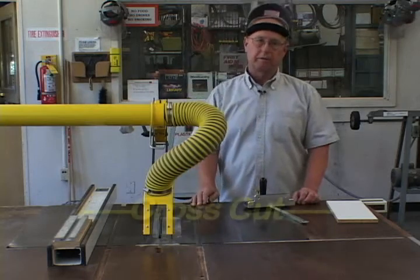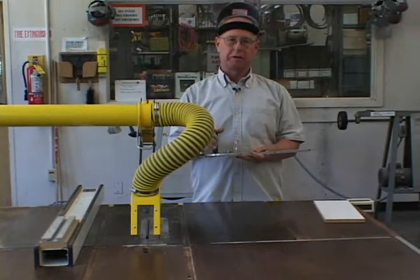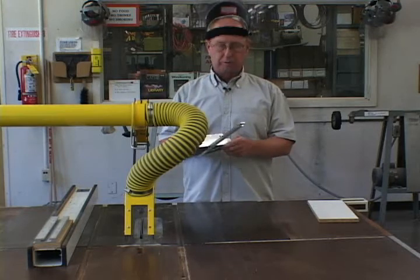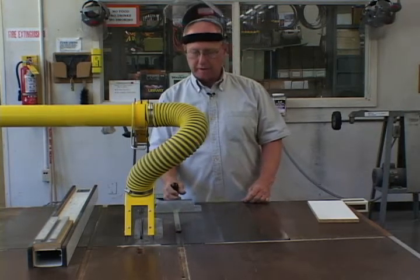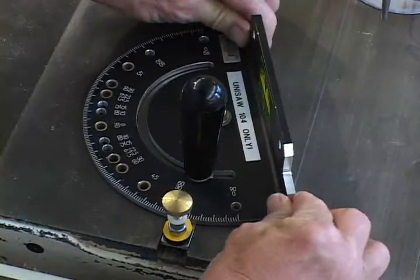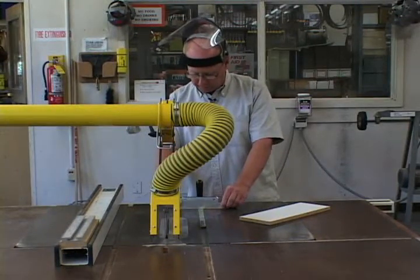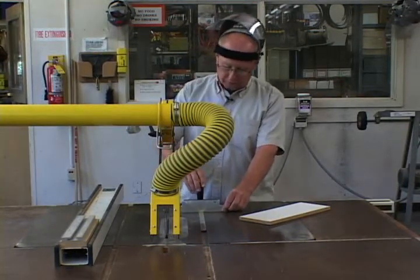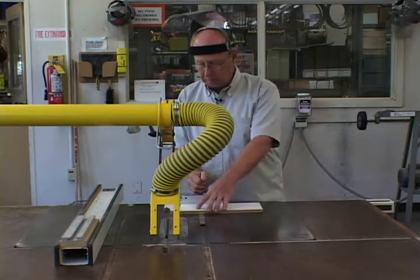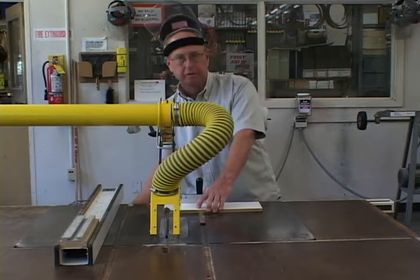The next cut is a cross cut. To make a cross cut you can either use a miter guide or a sliding table. The sliding table is like using a large miter guide. To use a miter guide, put it in the slot in the top of the table. The miter guide can be adjusted to almost any angle up to 45 degrees — on this miter guide actually up to 90. To lock it in place, just turn the handle at the top. Place the material against the miter guide, push it through the blade, and make your cut.